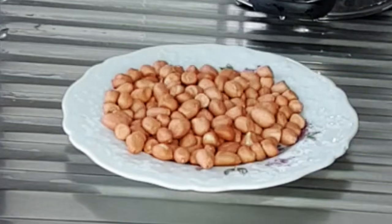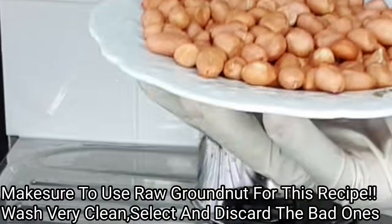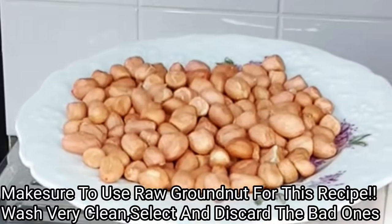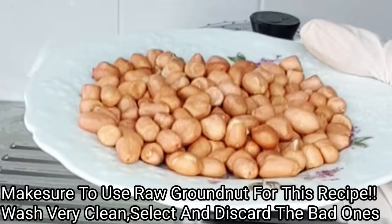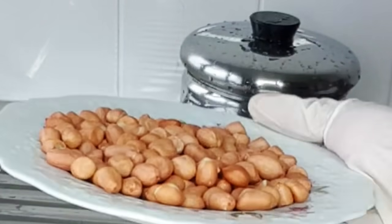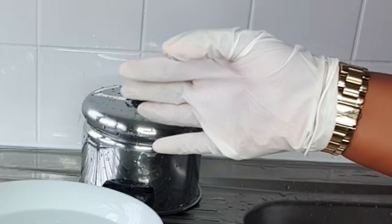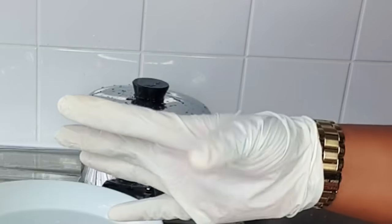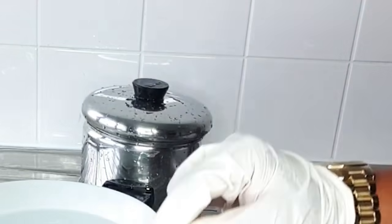I'll be using two very effective and amazing ingredients for this recipe. My first ingredient is raw groundnut. Please make sure to use raw groundnut for this recipe. Before working with your groundnut, please make sure to select them properly and discard the bad ones. I'll go ahead and wash my groundnut — always make sure to maintain hygiene for your recipes. Either put on gloves or please go ahead and wash your hands very clean so that you don't contaminate with bacteria.